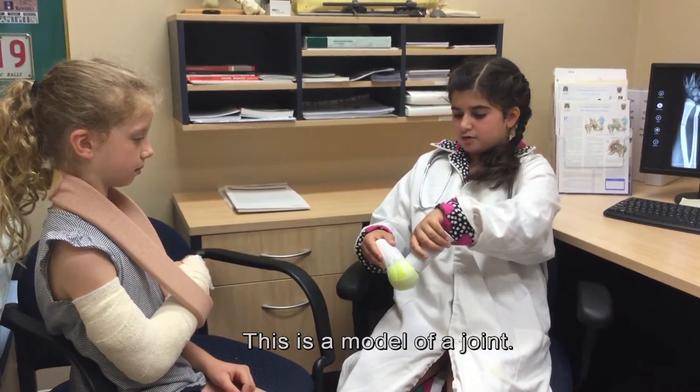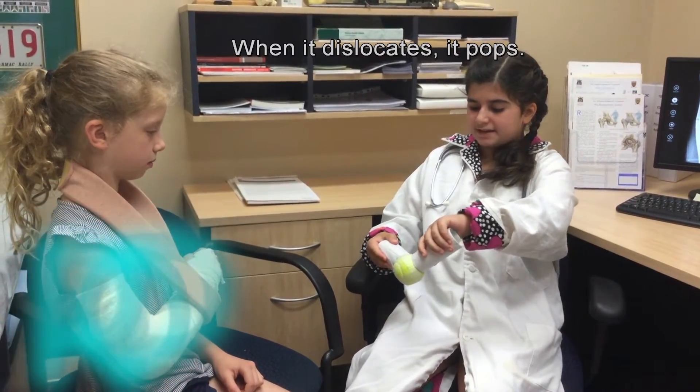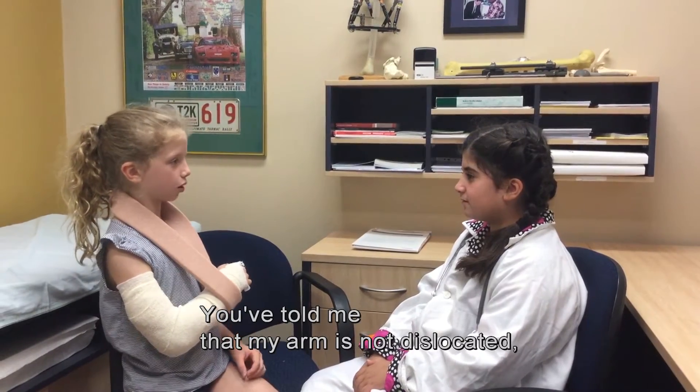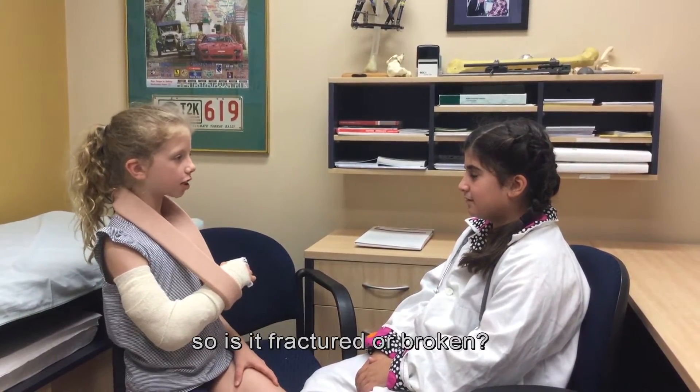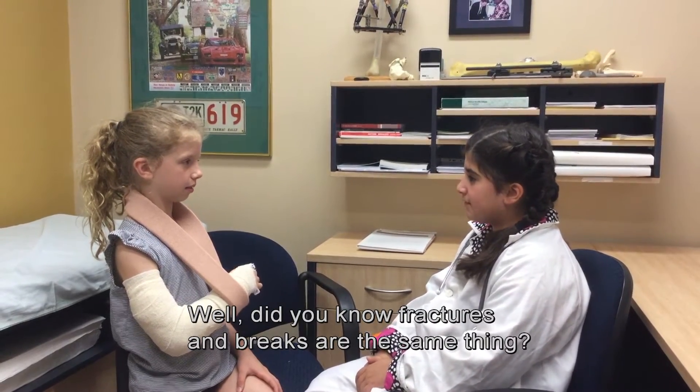This is a model of a joint. See how the bones move together. When it dislocates, it pops. You've told me that my arm is not dislocated, so is it fractured or broken? Well, did you know fractures and breaks are the same thing?